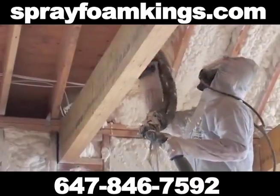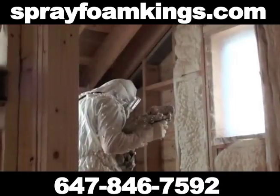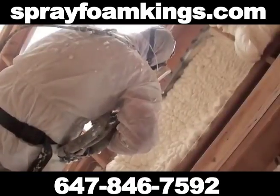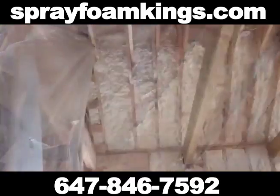Urethane Foam's raw materials can be adjusted to fit many different needs and be used to create semi-rigid thermal insulation and high-density water-resistant roofing foam.